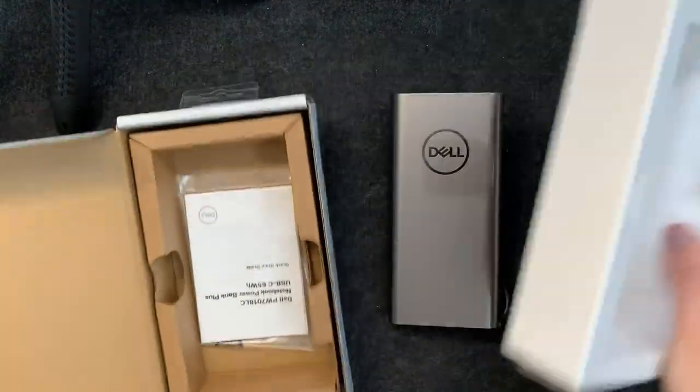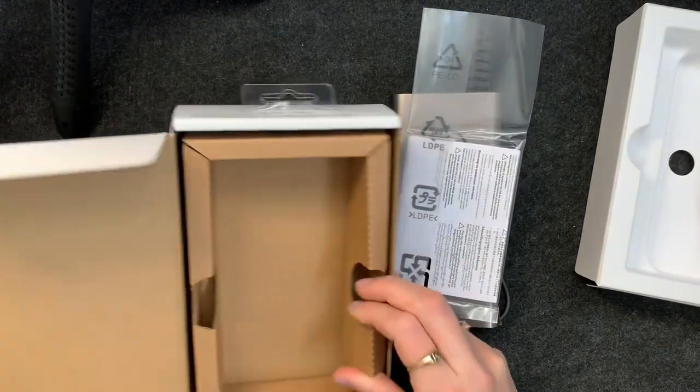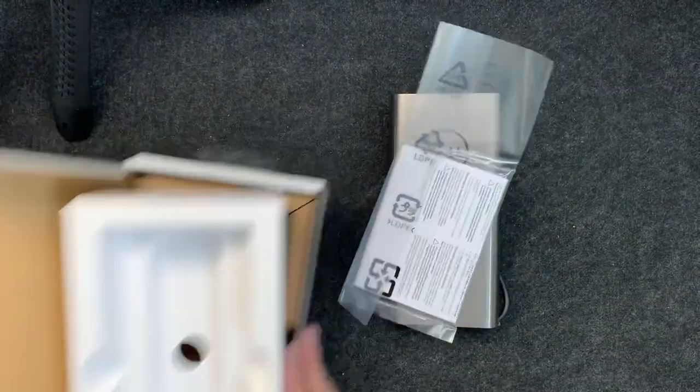Very standard — take everything out. You know what I like about Dell is the boxes are never full of plastic or super fancy. They're all recyclable, and that's what you get with Dell.